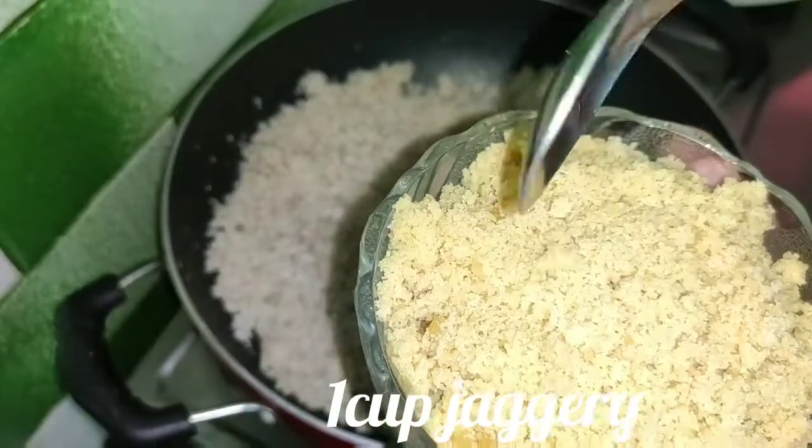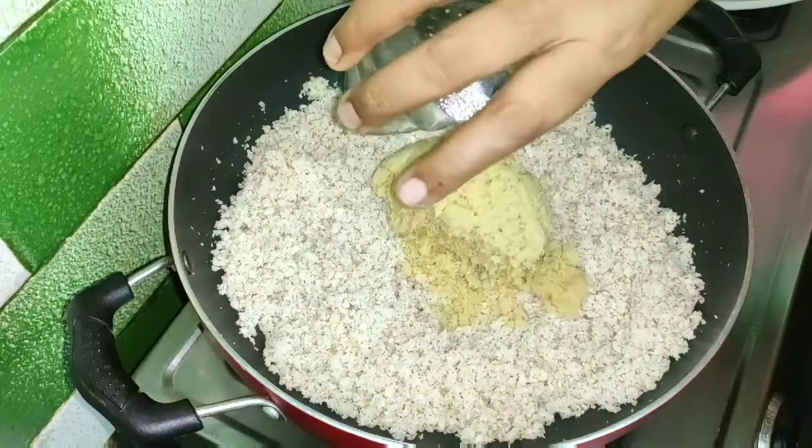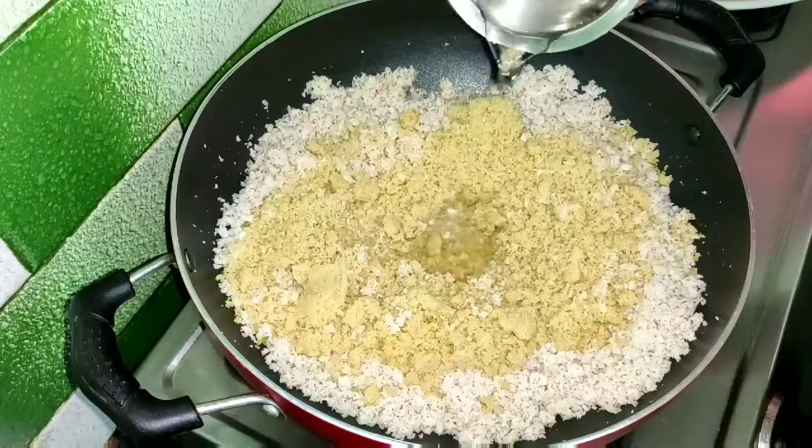I am going to mix it in a mixer and mix it in a bowl. Put it in a bowl and put a little water in the bowl.